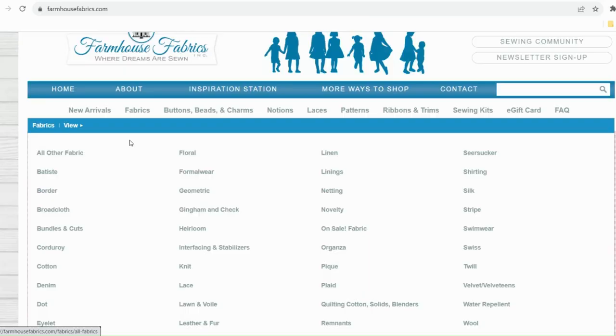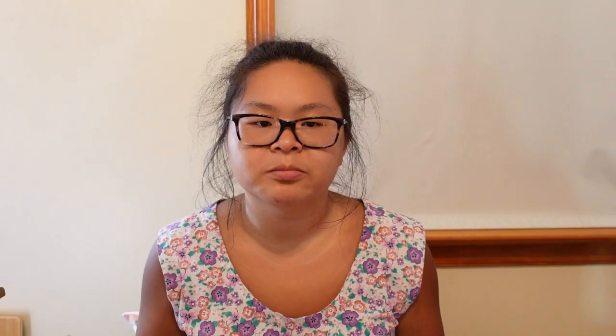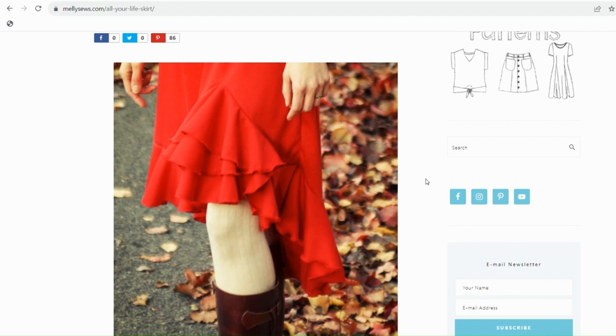Before I even drafted this pattern, I had three dresses in mind that I was going to make once I had a decent starting place. So I pulled out the second fabric, which is this red and black cross-woven cotton shirting. I bought this as a two-yard bundle at farmhousefabrics.com. The plan was a basic bodice top with short sleeves, a high-low skirt with a ruffle around the hem, and a flounce right at the knee, which was inspired by a skirt from the blog Meli Sews.